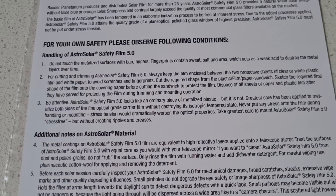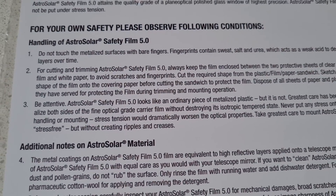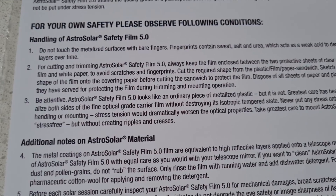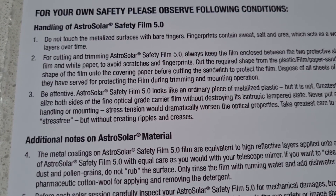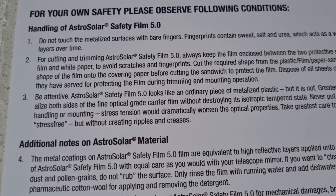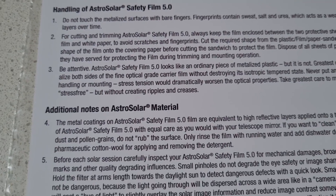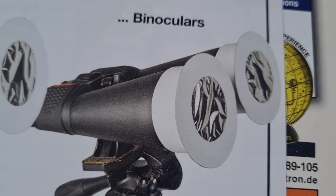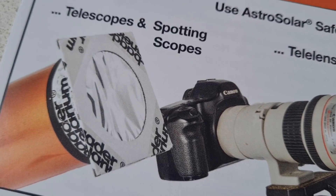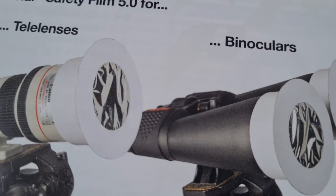Read the entire instructions and all the advice. Very important: the AstroSolar film shouldn't be touched by your fingers, because the salt and urea in your fingers could break down the film. It's also very important that the film is always kept as stress-free as possible — don't pull it tight across anything, always leave it as loose as possible. You'll sometimes see DIY solar filters wrinkle a bit, which is fine, but you do not want any creases as that will reduce the optical quality of the paper.